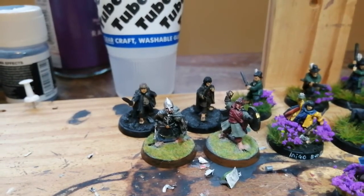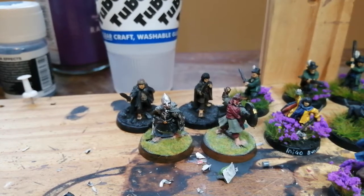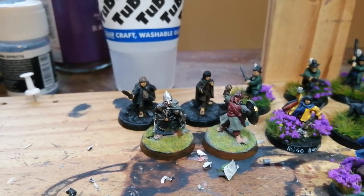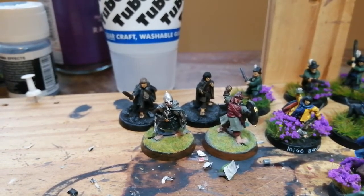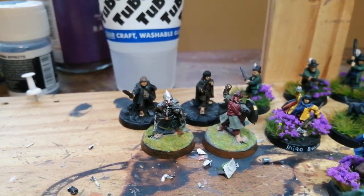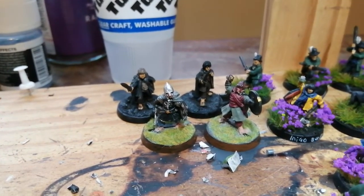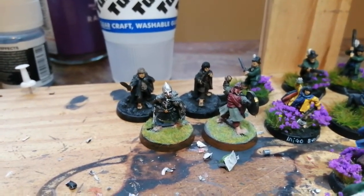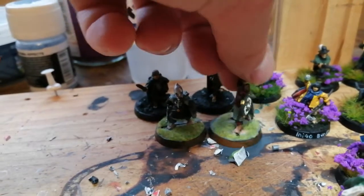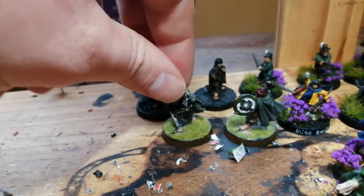Over here at the front are the two oldest hobbits I've had in my collection — I got these two many many Christmases ago. I stopped playing Middle-earth about eight years ago before coming back this year, so I've had those for over eight years, maybe ten or possibly longer. They're not as well painted as the rest of the army but I'm still quite happy with them considering I painted them such a long time ago. That's Merry there and that's Pippin.